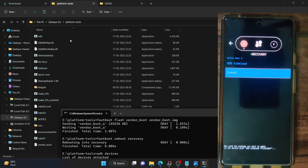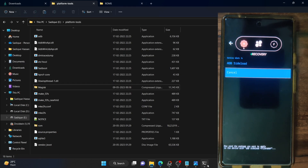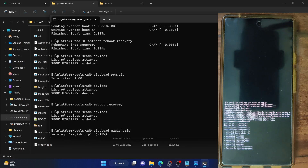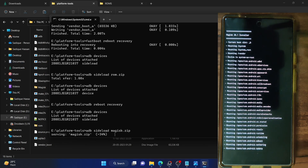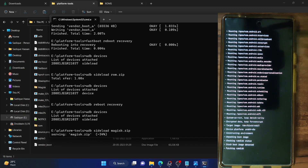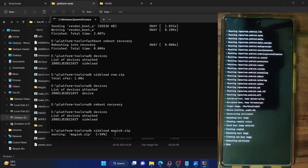Make sure the file is named magisk.zip and is inside the platform tools folder. Then type in ADB sideload magisk.zip and hit enter — the sideloading will now begin. In the CMD window the progress will get stuck at 34% — that's just a UI bug. Keep track of the Magisk flashing on your phone: it will first mount partitions and system files, then flash the boot.img file and root your phone. As you can see, it's now flashing the new boot.img file and the process is complete.